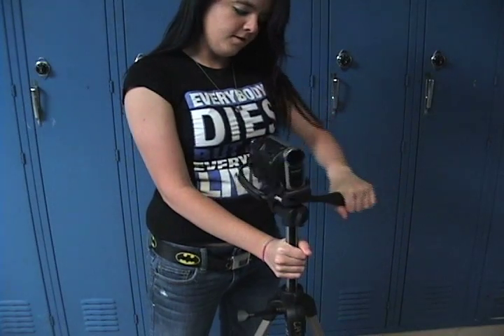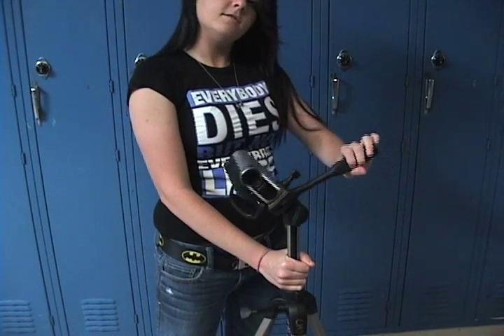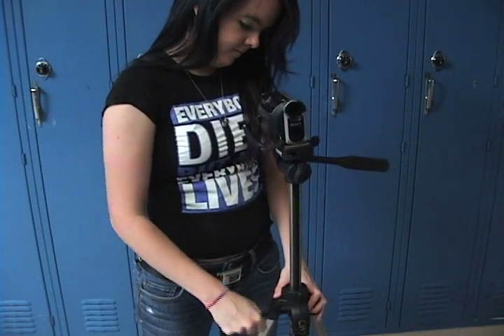You use this to turn it right and left, or up and down, or side to side. You use the crank to raise and lower it.